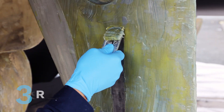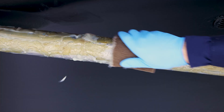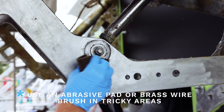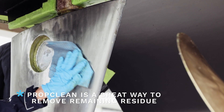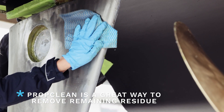Next is step three, removal. Start removing strip speed using a putty knife or metal scraper. For difficult areas like the swim platform or propeller hub, use an abrasive pad or brass wire brush. Once all the coating has been removed, use water and a clean rag or a prop clean wipe to remove any residue.